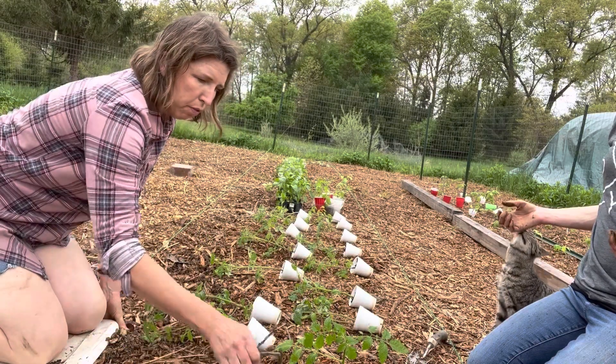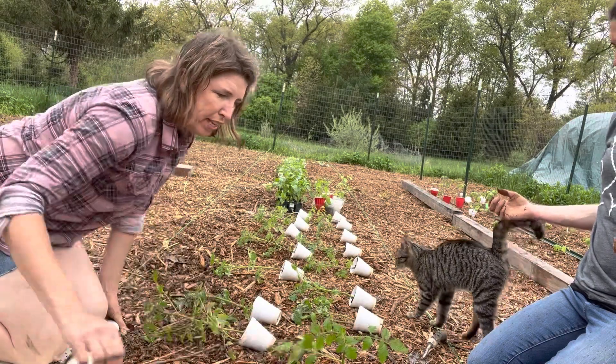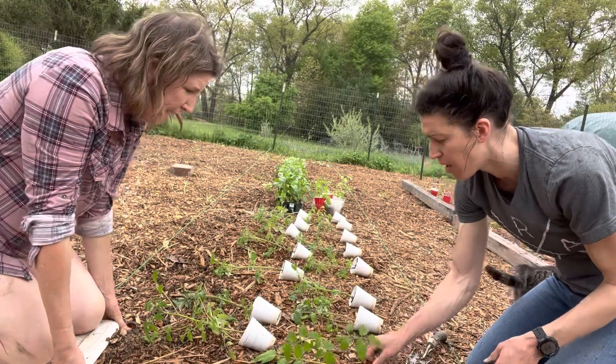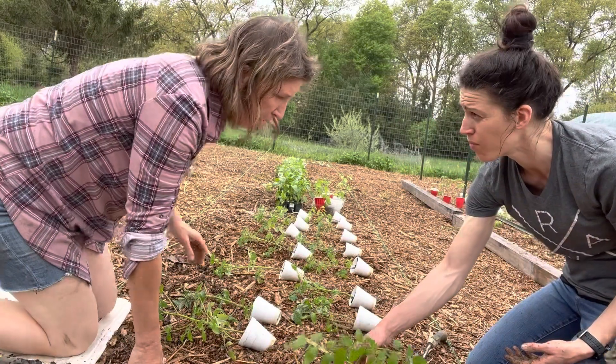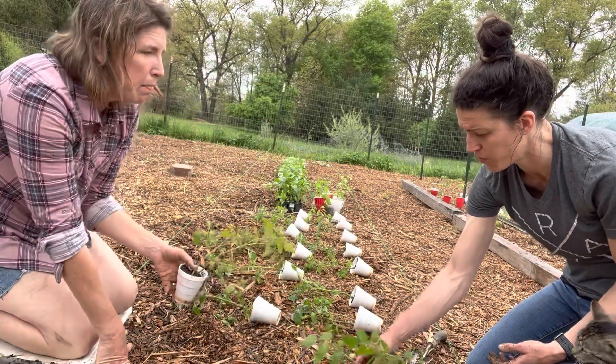I always say plants are a lot like us — if we're miserable and hot, they probably are too. Unless they're like a tropical plant. Peppers kind of fall into that category — they can handle the sweltering heat — but again, if they're not used to it, that might be your exception.